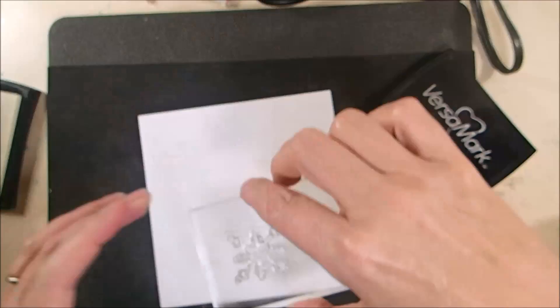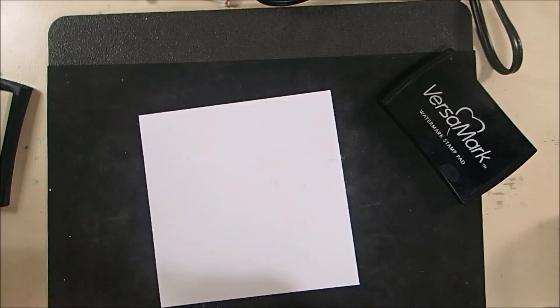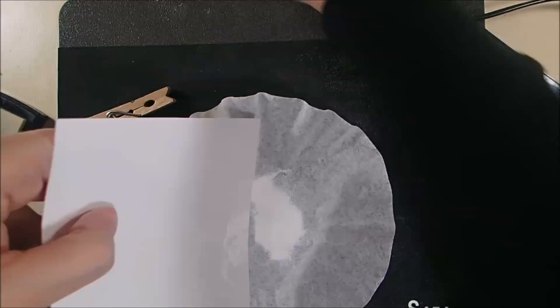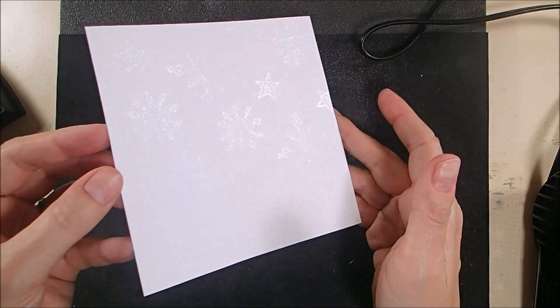I'm stamping in Versamark ink onto a piece of 85-pound white soft finish cardstock. I covered that with white heat embossing powder and heat set it with my embossing gun. I stamped the three different stamped images around the background to get a nice variation of sizes and shapes to create the background pattern.